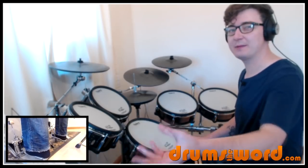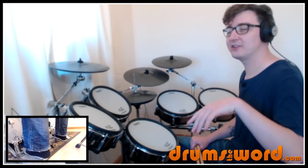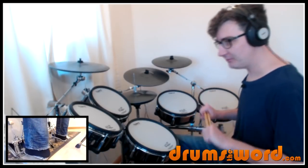But as always with my lessons, you can take bits out and practice them on their own. So if you're a new or intermediate drummer, then don't be afraid of this song. Take out bits you can do and don't worry about performing the whole song.